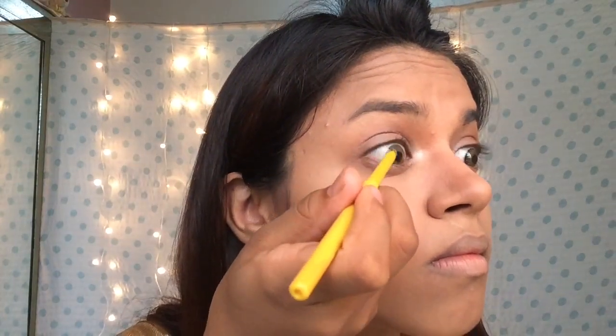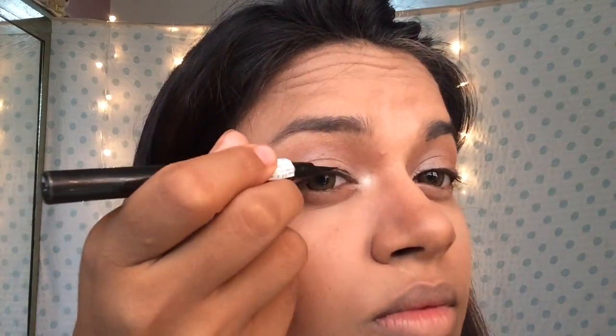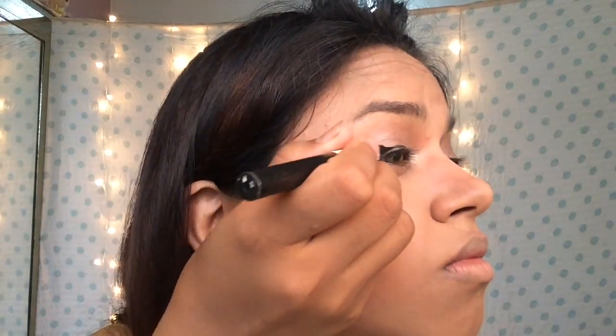Now I'm going to use the Maybelline Colossal Kajal and tightline my upper lash line. Normally people skip this, but it makes a lot of difference — my lashes start to feel full and voluminous after I apply the mascara as well. I'm wearing lenses so sometimes my eyes get a little irritable, but I do this anyway. Now I'm again using the Maybelline Colossal liner and drawing a line, then winging it out. I love winged eyeliner and I always do them whenever I get a chance.